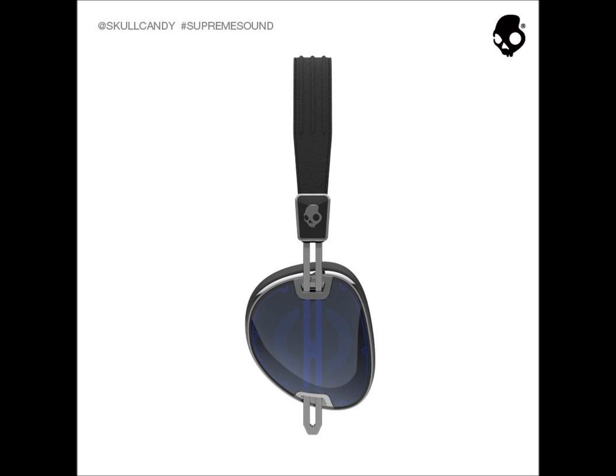Considering that these will compete against big names like the Bose on-ear headphones, which they look very similar to, I would actually recommend picking up the Skullcandy's instead of the Bose, and also instead of Beats by Dre. I think they look a lot nicer, and as an owner of Skullcandy Aviators, I can say they are great headphones.